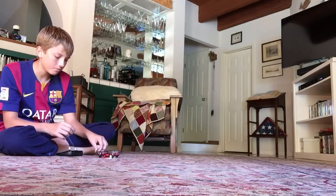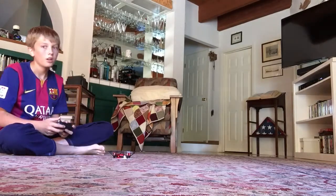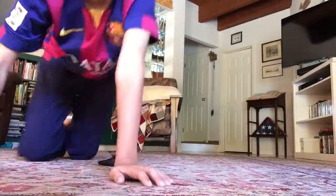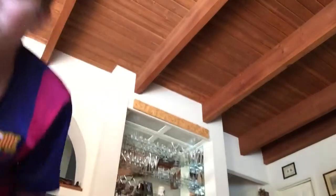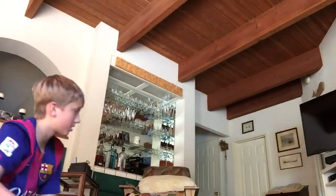I obviously crash a lot so it turns off. The cool thing about this is I can fly it all the way up — I'll see if I can show you guys that.